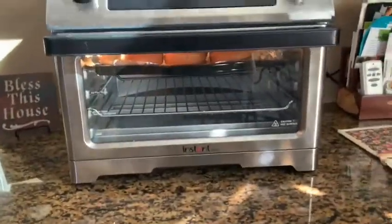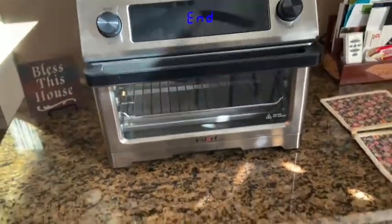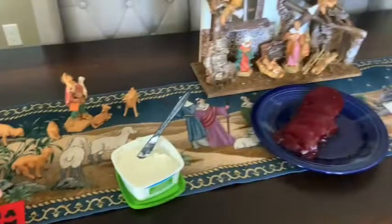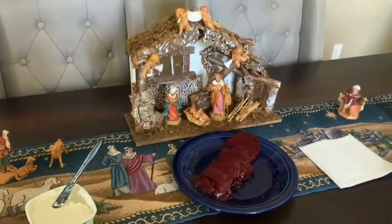The rolls are toasting in my little Instant Pot 9-in-1. We've got gravy heated up on the table already, cranberry sauce, plant-based butter, and the baby Jesus. Happy Thanksgiving!